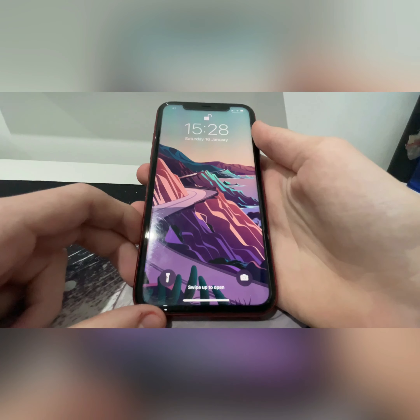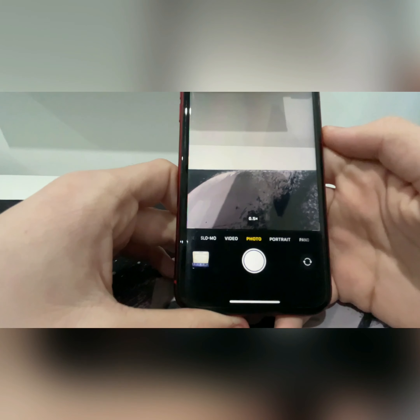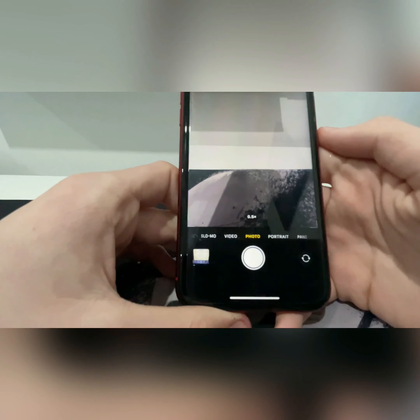I think Apple really needs to consider shrinking the notch down as we've seen other smartphone manufacturers making much smaller Face ID sensors. Now let's talk about the camera. It's a dual camera lens setup with the flash below — both are 12 megapixels: a normal camera and an ultrawide. The inclusion of the ultrawide was really nice and I feel it's much more useful than a telephoto lens.